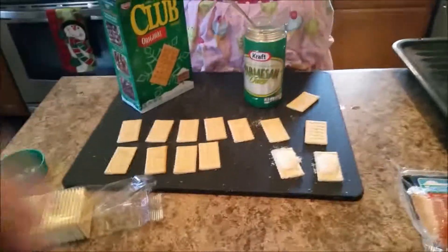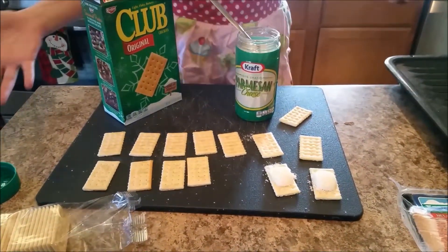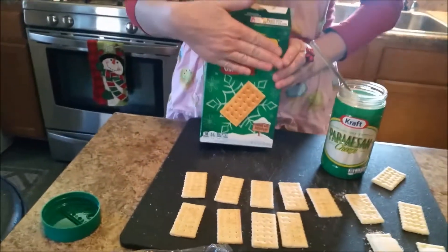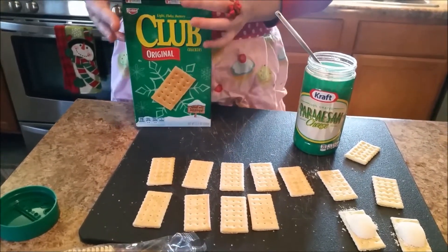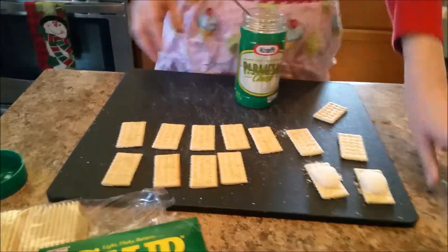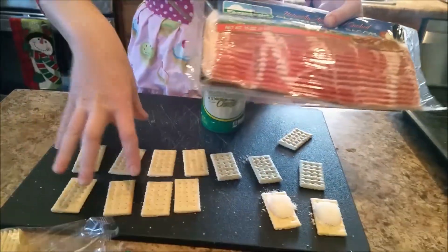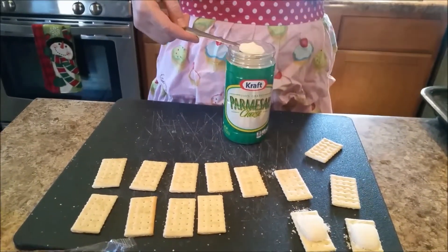Hi YouTube, welcome to Don's Baking Show. Today we're gonna make bacon parmesan cracker things in the oven. We're using Club Crackers — if you've tasted them before, they're wonderfully buttery. Then of course parmesan cheese, and regular cut bacon. Don't go thick cut; you want regular cut. Choose your favorite bacon because it's gonna seep through and become a bacony goodness. We're gonna take a teaspoon of parmesan...